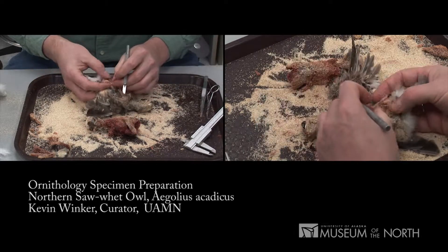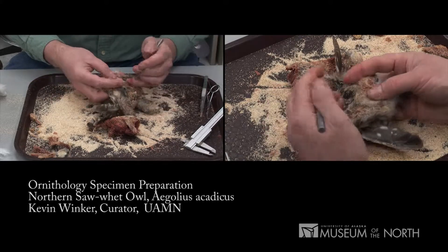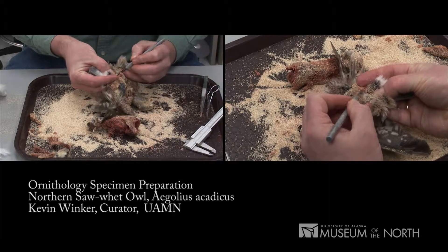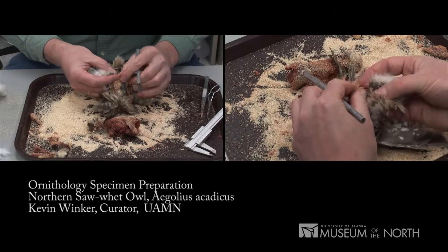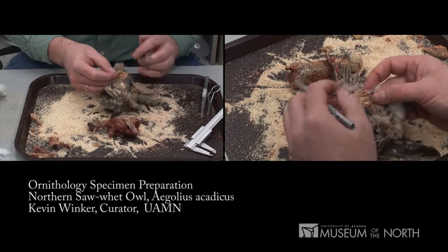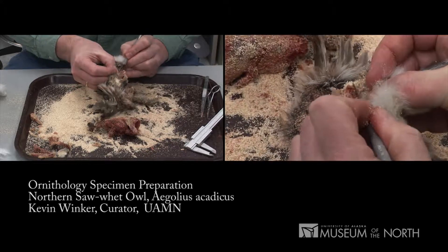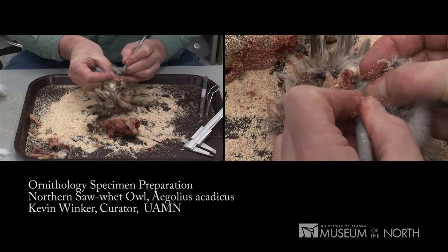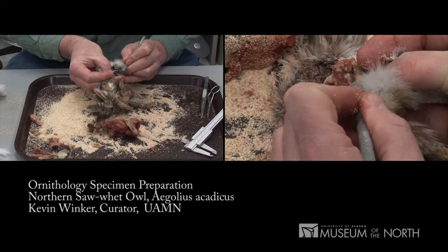There's just a little bit of fat, but we're going to get it off. Fat causes the skin to deteriorate with time and you really do want to get as much of it out of there as you can. It becomes acidic and makes the skin brittle. It can also seep out onto the label and make it illegible, especially if you don't use a proper ink. I'm scraping away right where the cloaca comes out, carefully removing all of the tissue.